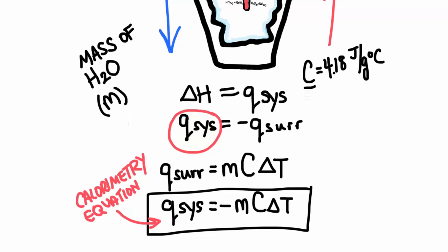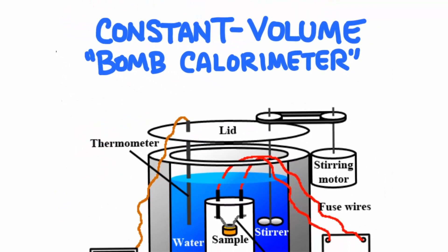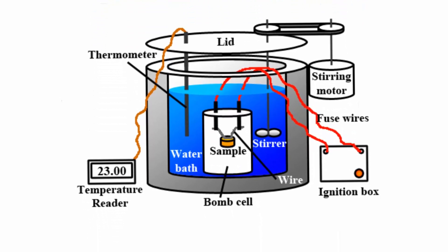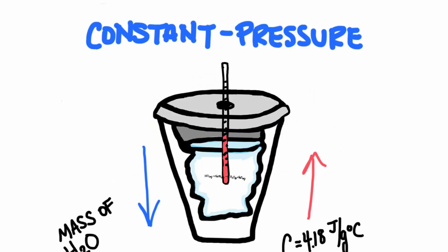You might ask: what if the reaction doesn't work well in water, like burning something? Well, there is a special calorimeter we can use for that. It's called a constant volume calorimeter, also known as a bomb calorimeter, although it doesn't really have anything to do with an actual bomb. The name comes from a strong steel reaction vessel where the sample is placed, dropped into water, and ignited with electricity. We still measure the same thing — the heat from the reaction transfers out into the water and we measure how the water changes. Our styrofoam cup calorimeter is called a constant pressure calorimeter because it's open to the elements and at normal atmospheric pressure.